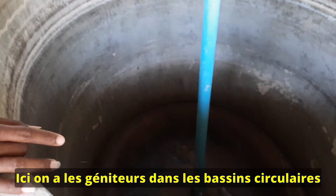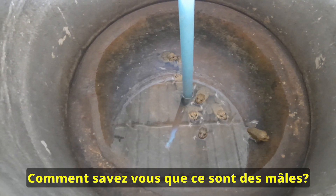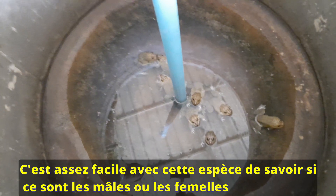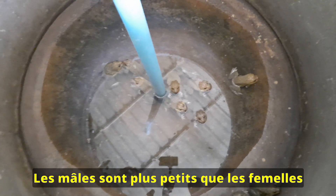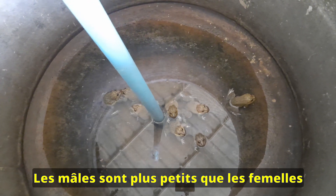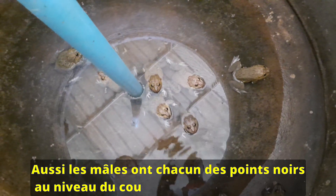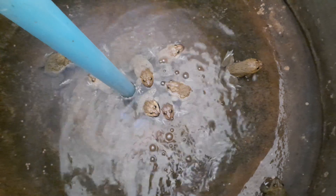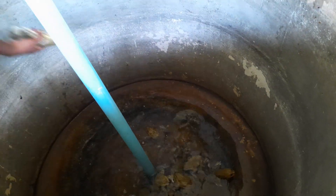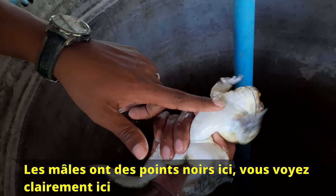You can see this is the broodstock in the cylindrical tank, and this is the male frog. For this frog species it is very easy to identify which is male or female. If we compare to the female, the male is smaller than the female. And one more thing we can identify clearly is that it has a white spot under it. I will touch it for you — you can see clearly.